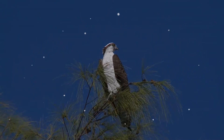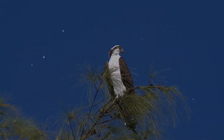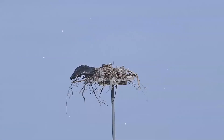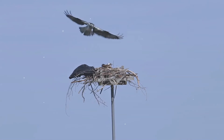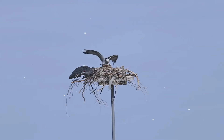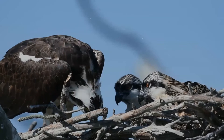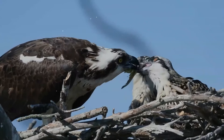As its other common names suggest, the osprey's diet consists almost exclusively of fish. It possesses specialized physical characteristics and exhibits unique behavior to assist in hunting and catching prey. The upper parts are a deep glossy brown, while the breast is white and sometimes streaked with brown, and the underparts are pure white. The head is white with a dark mask across the eyes reaching to the sides of the neck. The irises of the eyes are golden to brown, and the transparent nictitating membrane is pale blue. The bill is black with a blue cere, and the feet are white with black talons.